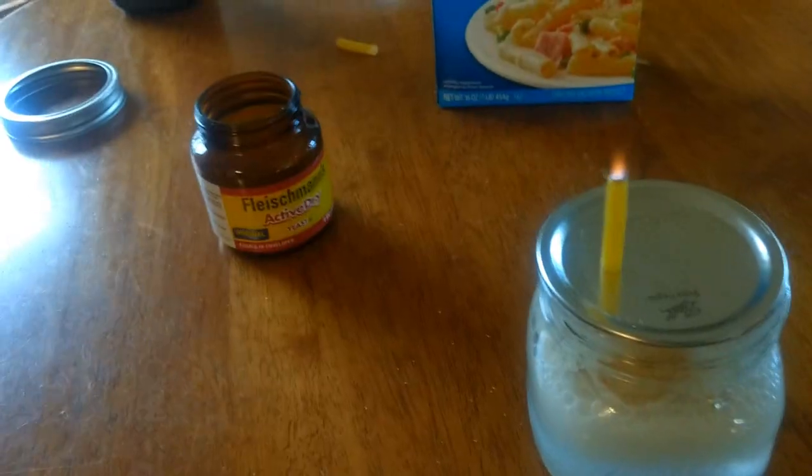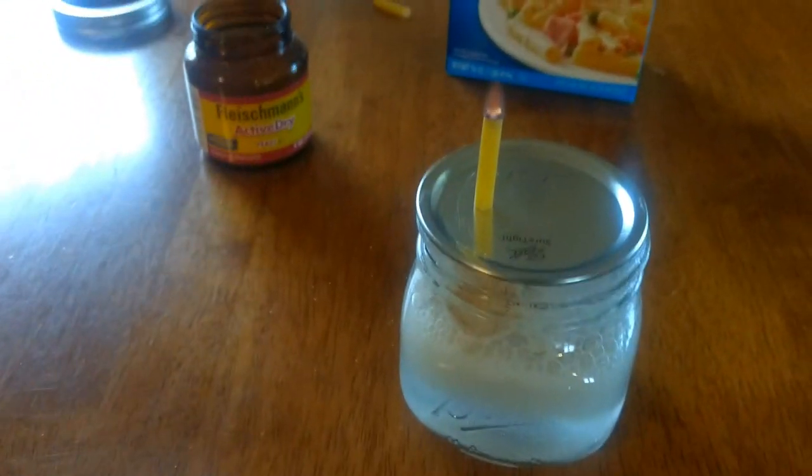As you can see the flame is shooting out pretty strong right there. That's how that's done.